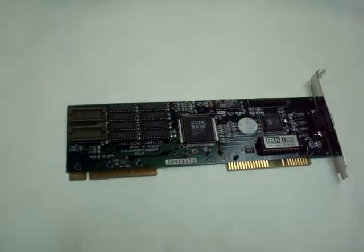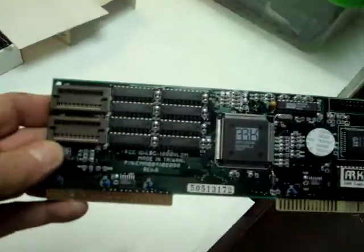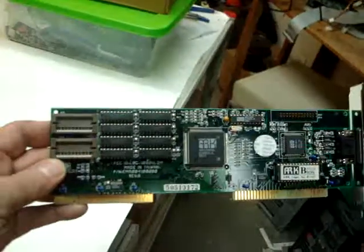I know you're in Russia. I can't pronounce your name, so I'm going to call you Aya. I've got one of those cards right here you were asking about — the 1000 VL.